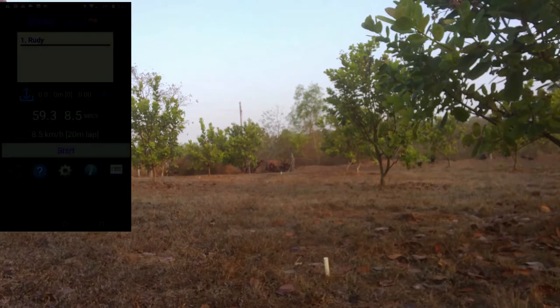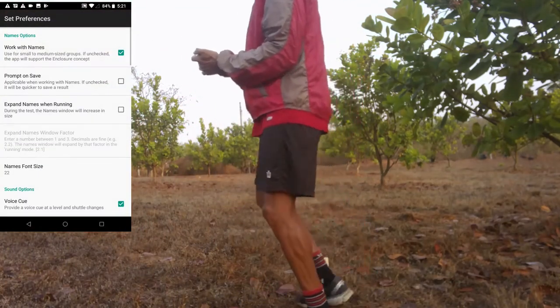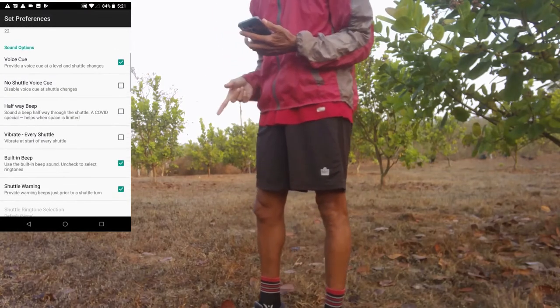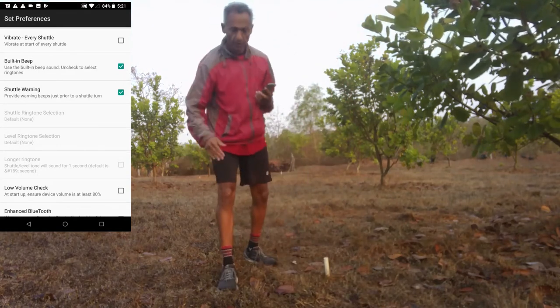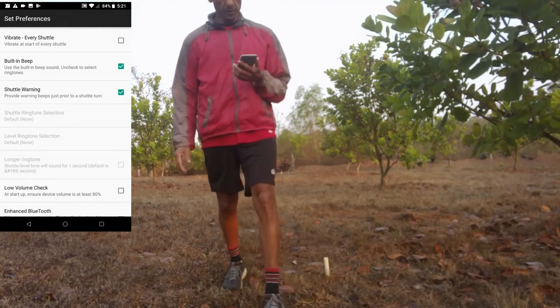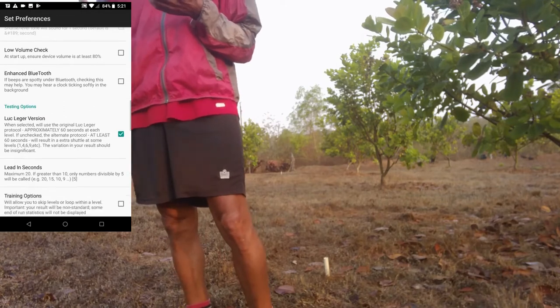I am going to use the Beep Test Pro, an Android app with more or less the default settings. I will just make sure of my favorite settings which are built-in beep and shuttle warning, which gives beeps at 2 seconds and 1 second prior to the turnaround beep, giving additional cues to adjust speed.